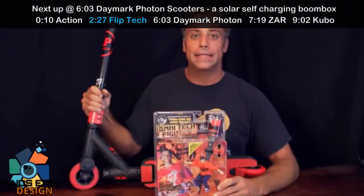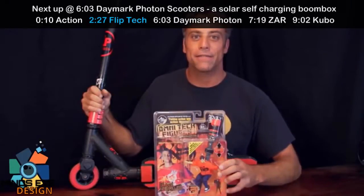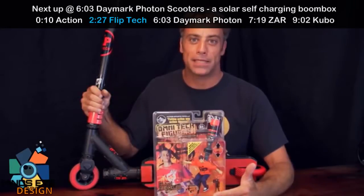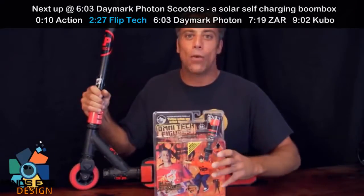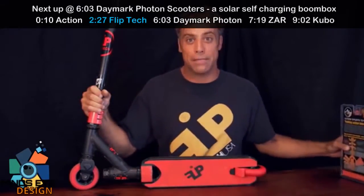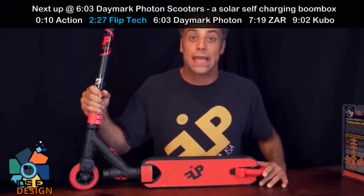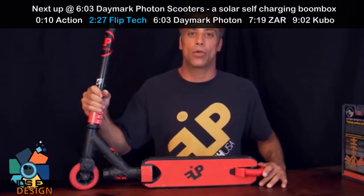A few years back, I set out to make an amazing little skateboard action figure that does a kick-flip. And with all the work that I put into making that little board flip, I thought to myself: wow, if I could make that work in a scooter, that would be amazing. So I set out to do it. I went to the store, bought a bunch of scooters, came home and started cutting them up in the garage.